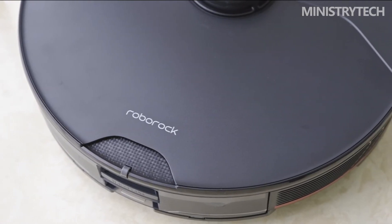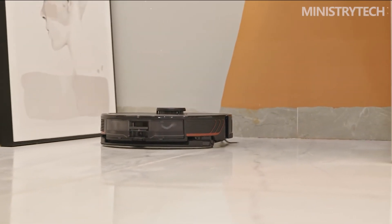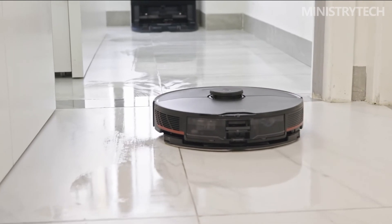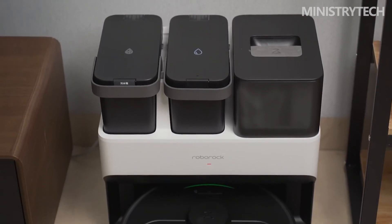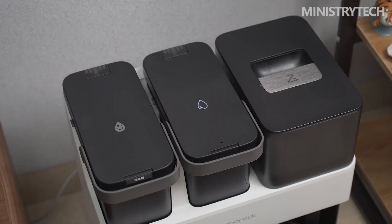The Roborock G10S Pro is a product that is easy to summarize. Its biggest highlight is that with the support of the new base station, it can complete the steps of cleaning the mop, collecting dust, and replenishing the water tank by itself, making it very easy to use. With the help of its special mechanical structure, whether mopping or vacuuming, it also delivers competitive cleaning performance. This product is currently in the pre-sale stage, with a pre-sale price of $790. Interested buyers can visit the official website to find out more.